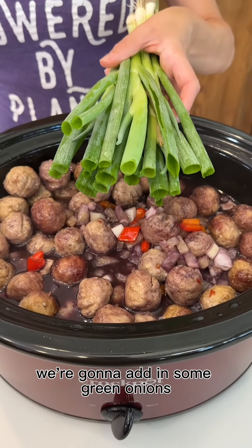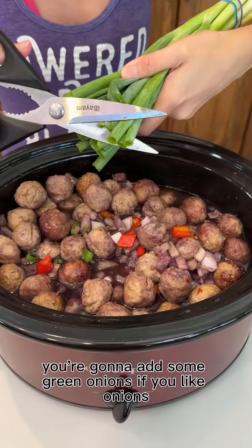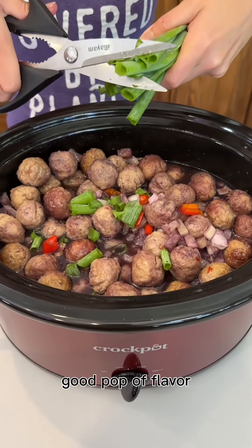We're going to add in some green onions. Just before serving, you're going to add some green onions if you like onions because it really adds that nice crunch and a good pop of flavor.